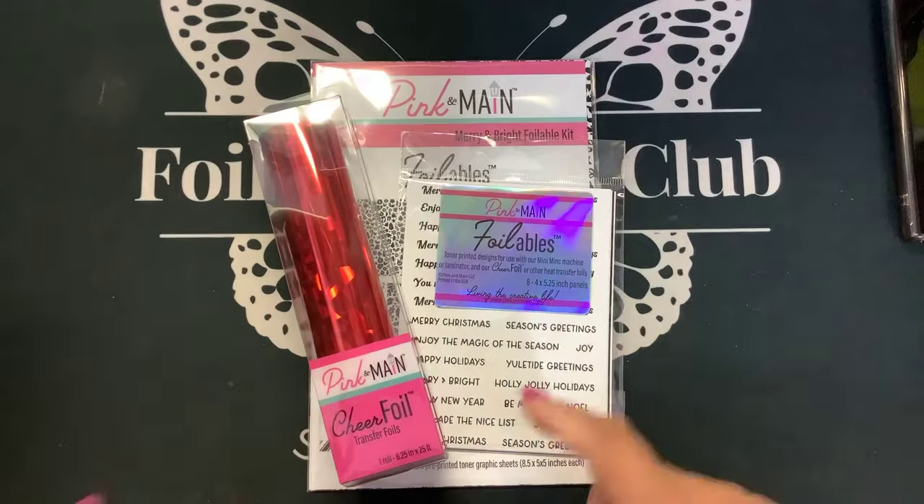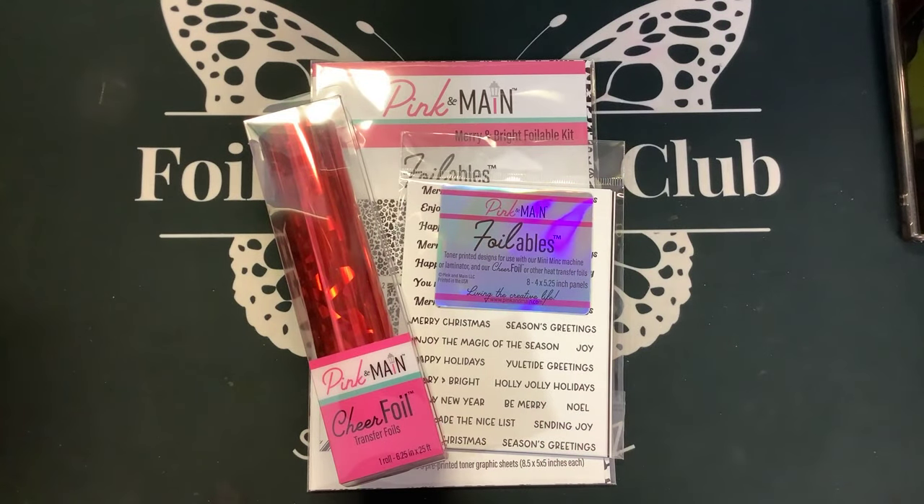So that is the September kit of the month, so keep an eye out. I will do videos with all of these things. If you have any questions, post them down below and I'll put the links down below for you guys. Bye.